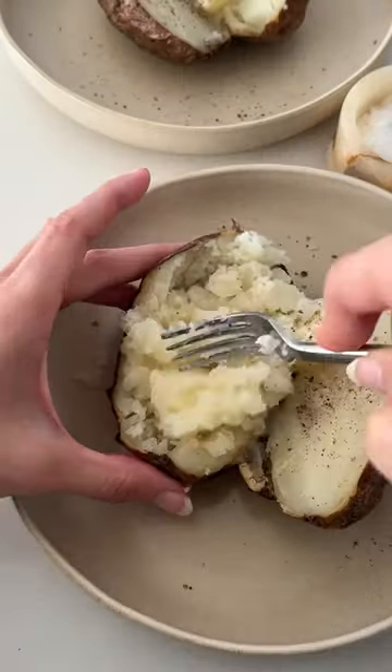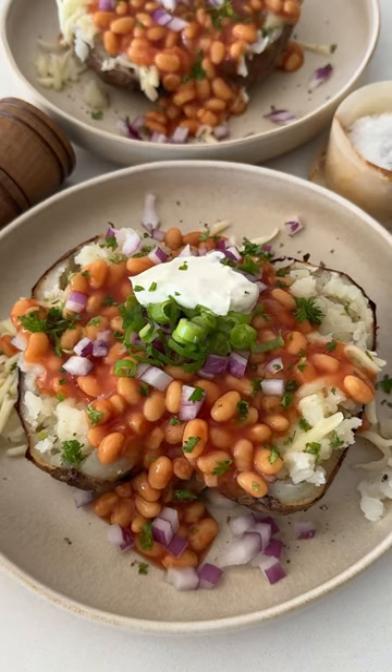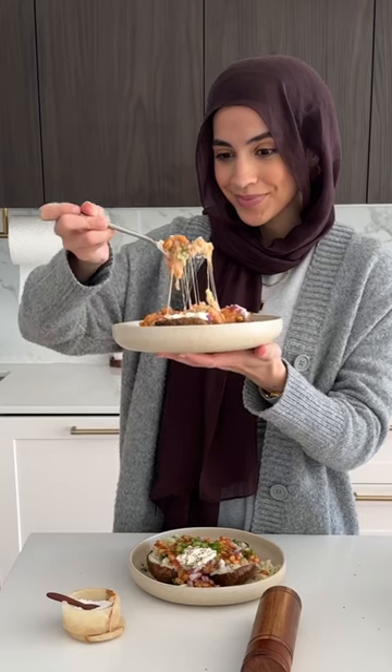Then we're going to add some butter, salt, and pepper, and mash it together. I added lots of cheese on top, then went in with the baked beans, and also added some red onions and green onions, as well as a dollop of sour cream just to cut down on the richness — and it turned out really good.